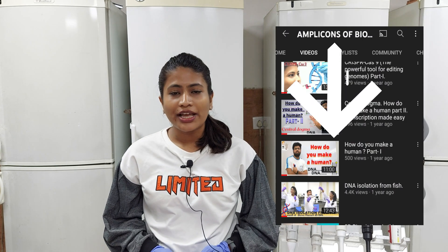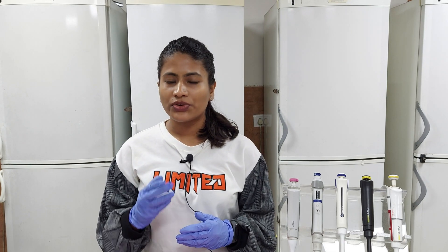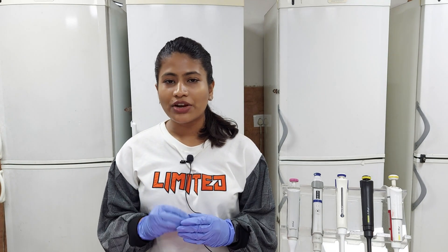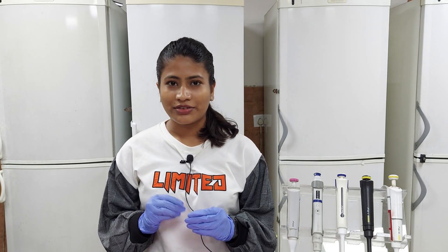We had uploaded a video on our channel on DNA isolation from fish. After that, we received a lot of requests and comments to make a video on plant genomic DNA isolation and chemical preparation. So finally, we are here with it. In chemical preparation, we made videos of CTAB preparation and sodium acetate solution, which are required for the DNA isolation protocol and are also uploaded on our channel.